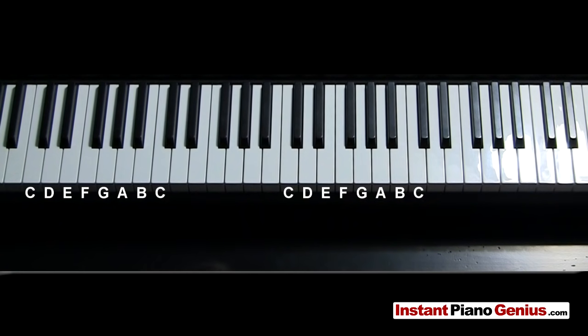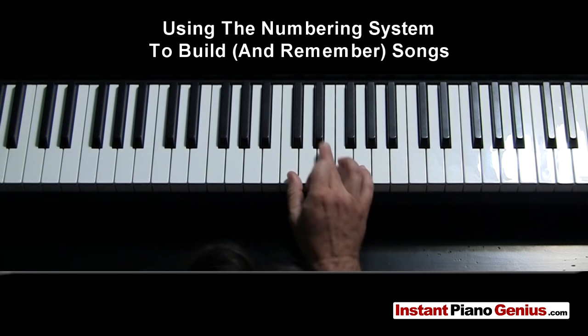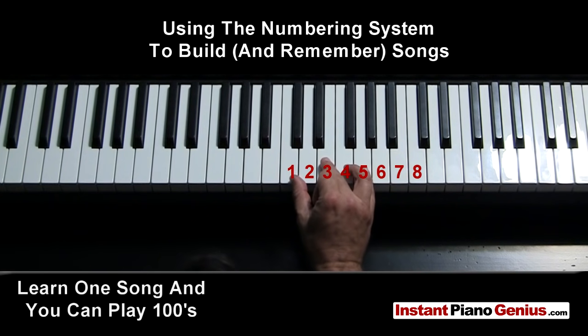Now let's get into the cool stuff about how the numbering system works, because numbering doesn't just work out how to play the notes that are in a certain chord — it also helps you put songs together. There are hundreds if not thousands of songs that just use three chords. All the old 50s songs and lots of 60s songs and current songs — Twist and Shout, Johnny B. Goode — those are all three chords.